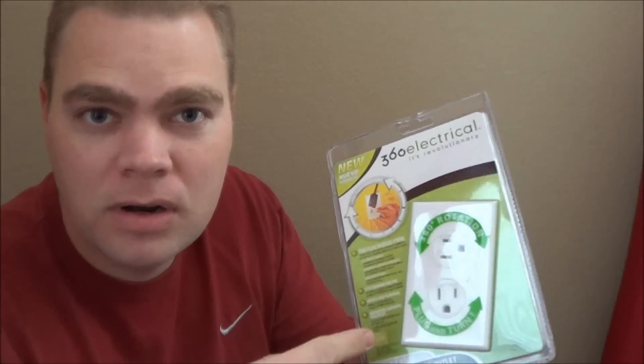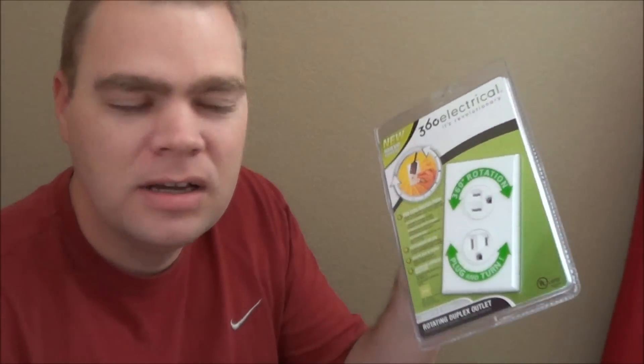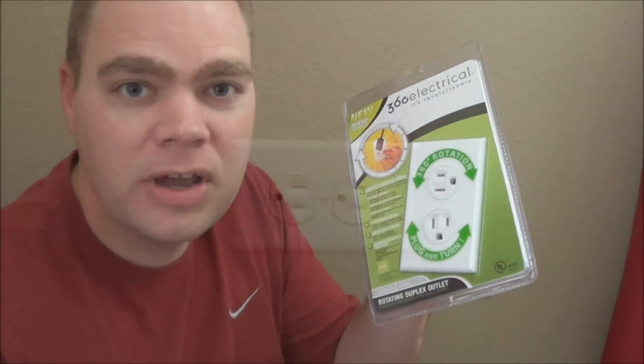I'll put a link down below where I found it on Amazon if you want to get a couple of these. This was like five bucks. A regular outlet would cost you less than a dollar, so about five times the price of a regular outlet. But in some applications you may need it. Let me show you how we do this.